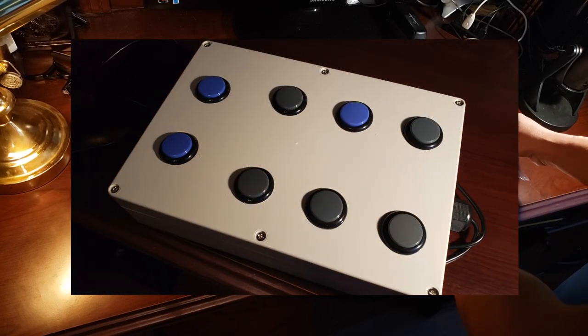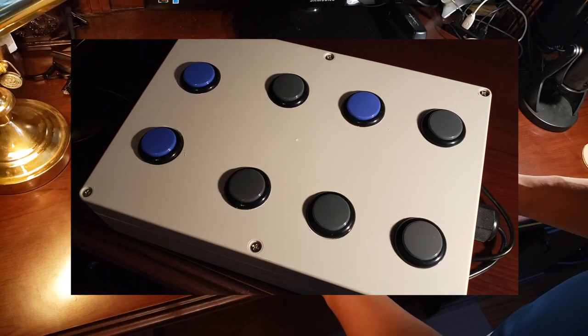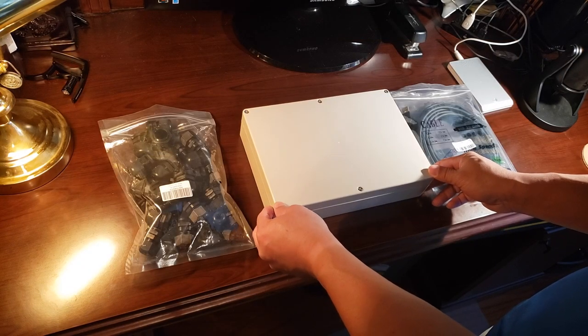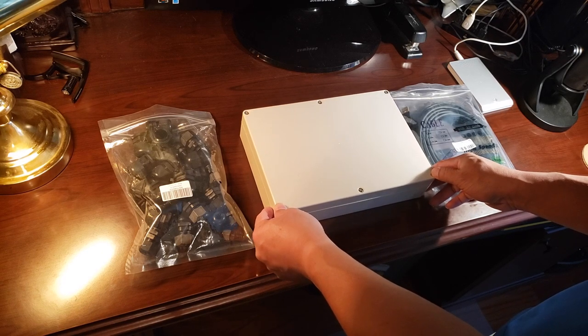Welcome to the Dream Golf channel. Today we're going to do the do-it-yourself golf control box. As you can see, we have some of the components we're going to be using.